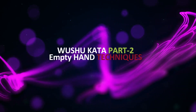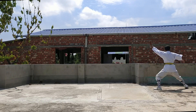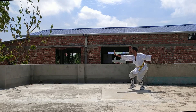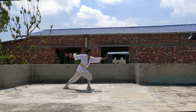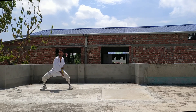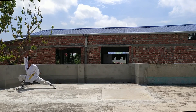Welcome to another video of self-defense tutorial. Today I am going to demonstrate the second part of this wushu kata. See the demonstration and at the end I will show you the self-defense techniques. This video will be very interesting, so keep watching. And now it's time to demonstrate.